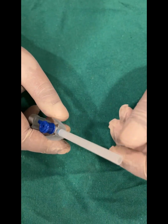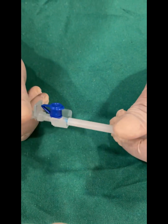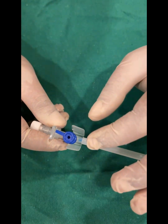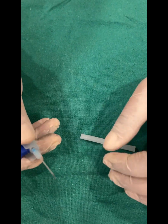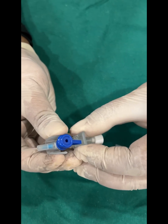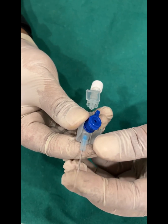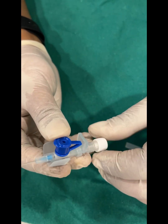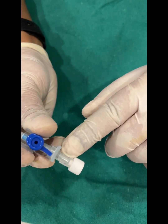Before we start, let's discuss the parts of a cannula. What we have here is a 22-gauge cannula. The color coding will tell you what gauge cannula it is — commonly we use this 22-gauge cannula. There's a cap over it; removing it reveals the needle, which is encapsulated in the catheter. Removing the needle shows the catheter itself. These are the wings, this is the cap, and this is the flashback chamber.